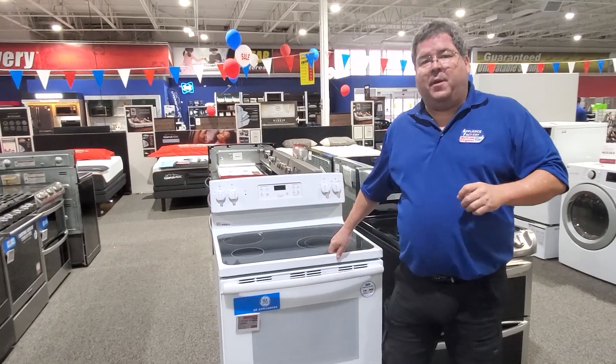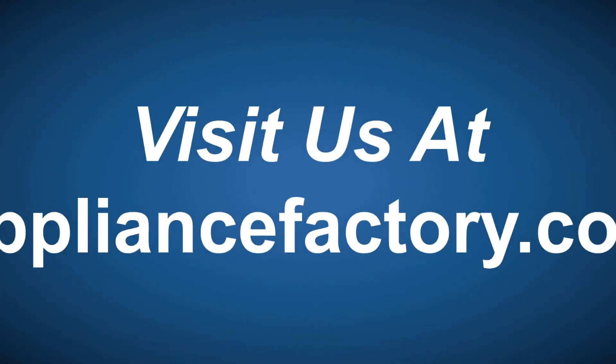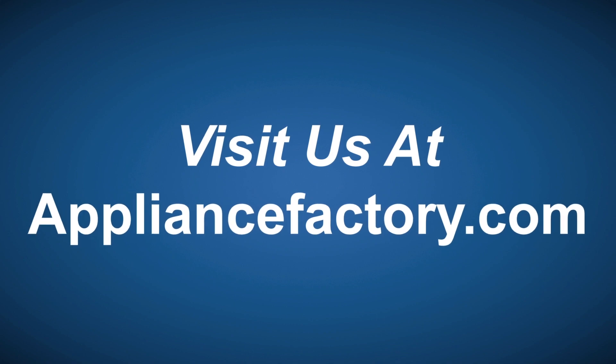Tune in next week for some more wonderful information, and don't forget to like this YouTube channel. Have a wonderful week. Online or locally, save at ApplianceFactory.com — click the link to learn more.